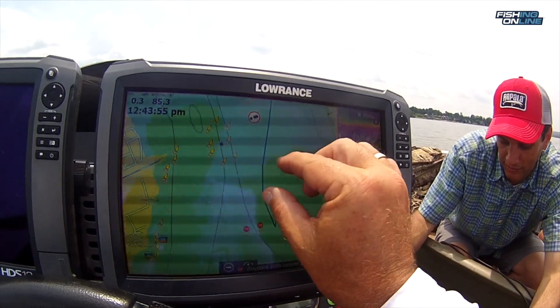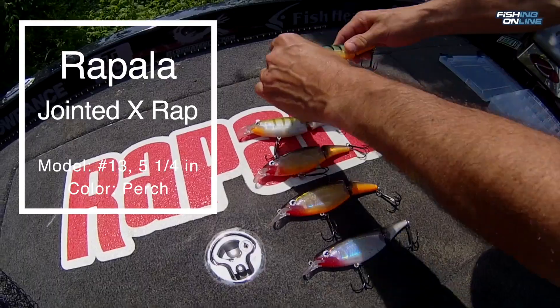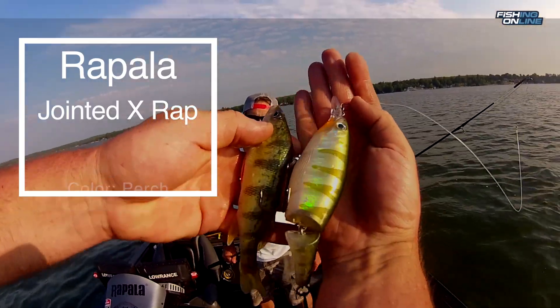The muskies just finished spawning, so we're fishing a post-spawn area outside of some shallow weed beds. The baits that we were using are these Rapala X-Raps. Perch seems to be the best color because that's what they're feeding on this time of year.